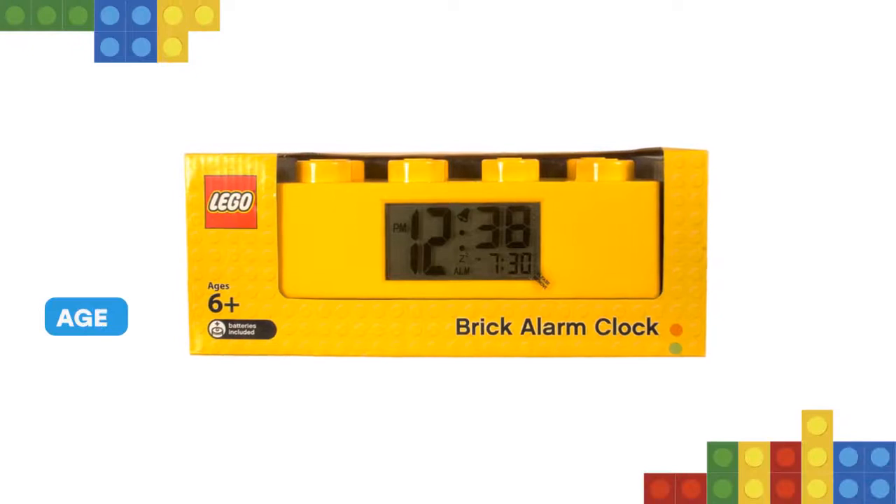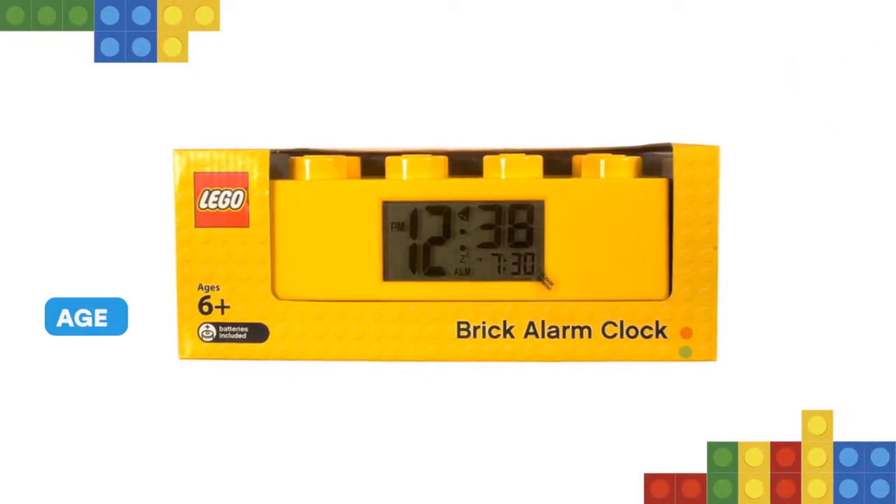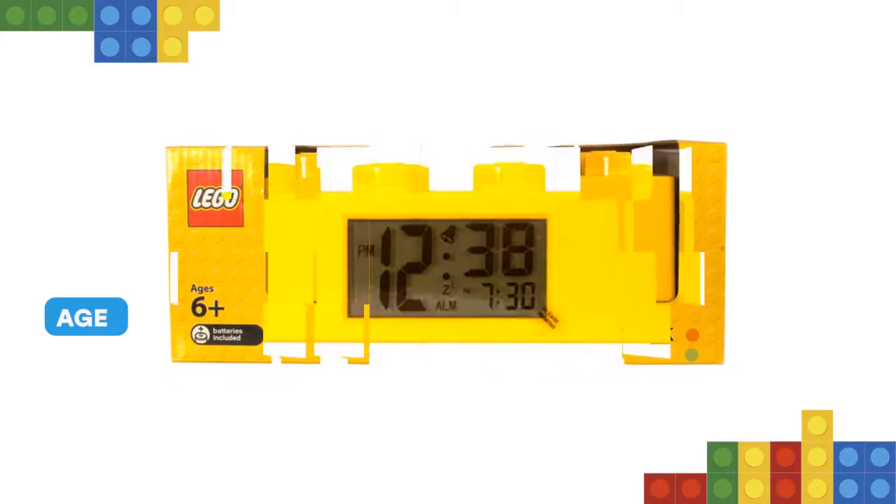The clock features a digital, lighted LCD display and alarm. The snooze and backlight functions are activated by pushing down on the top.